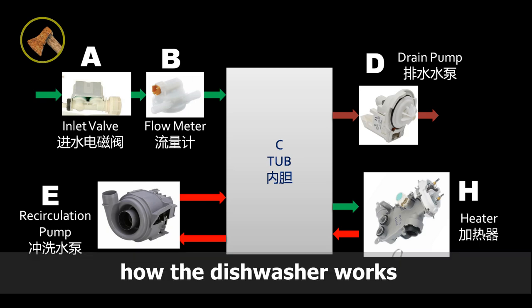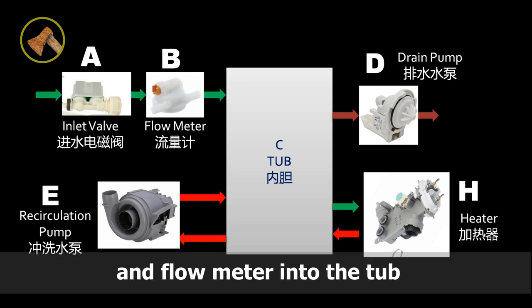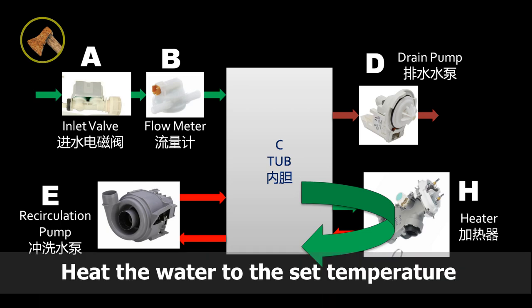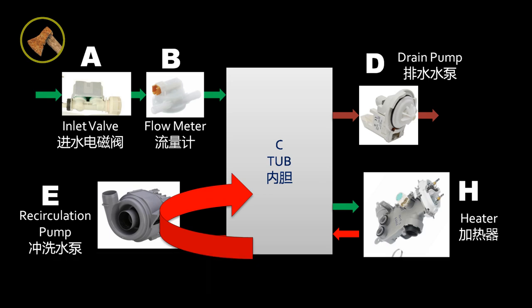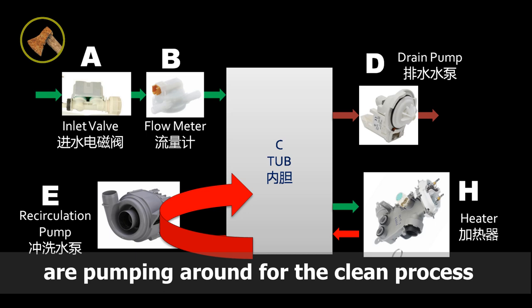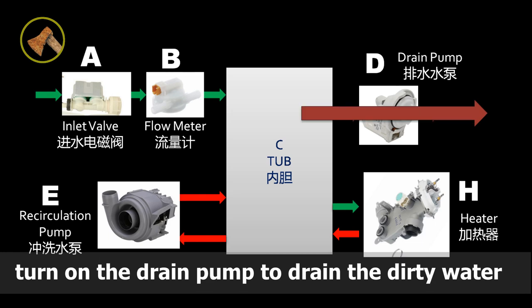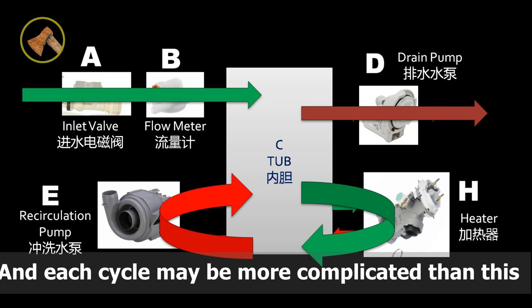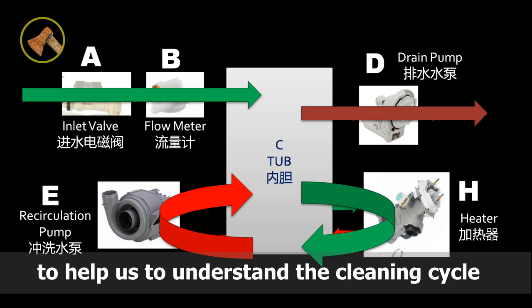Let's briefly have a look at how the dishwasher works. Water goes through the inlet valve and flow meter into the tub. Then the heater starts to work, heating the water to the set temperature. Then the recirculation pump starts running, pumping high-pressure water around for the cleaning process. Finally, the drain pump turns on to drain the dirty water. The entire washing process may require several cleaning cycles, and each cycle may be more complicated than this simplified overview.